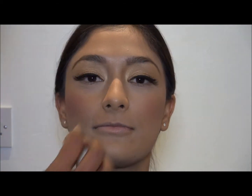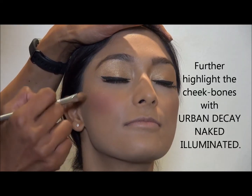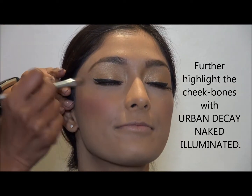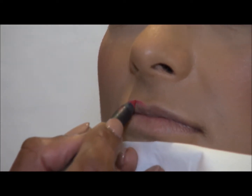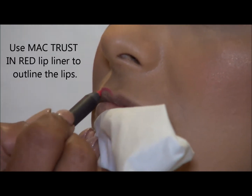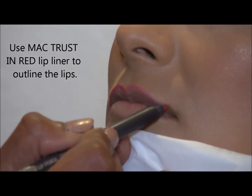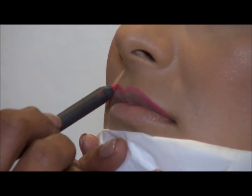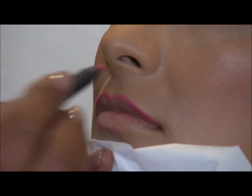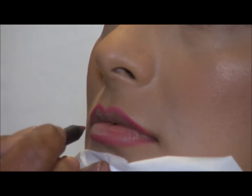I'll put a bit of bronzer just near the ear area and blend it in using the same foundation sponge. Now the highlighter and the lip line. I've gone for a very dark red colour because the eye makeup is very subtle. So whenever you go for light eye makeup, always make sure you put dark lipsticks. Heavy eye makeup — light lipsticks.